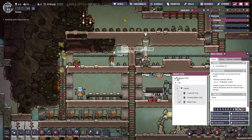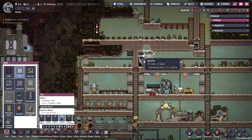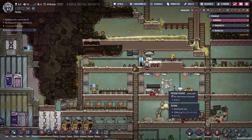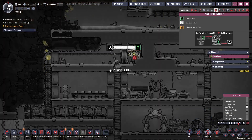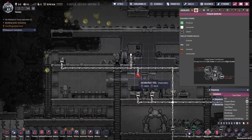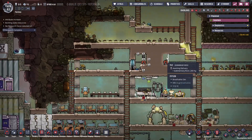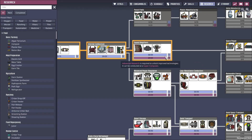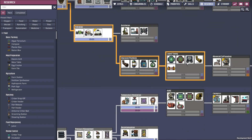First we're going to make this room as small as possible, then take all the gases out, and then expand it as we see fit. We pumped out the gases — now we can dismantle the pump and expand the room. Our smart battery is done; let's get liquid tuning.